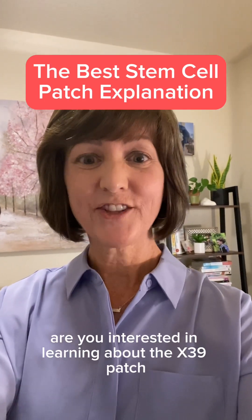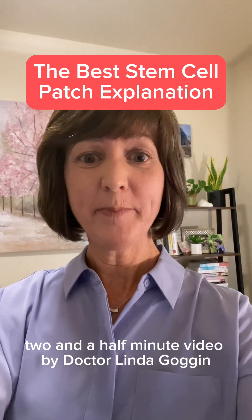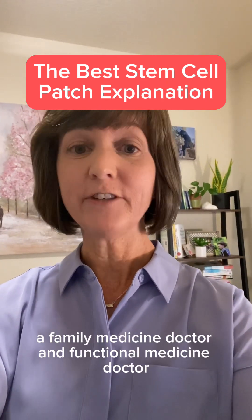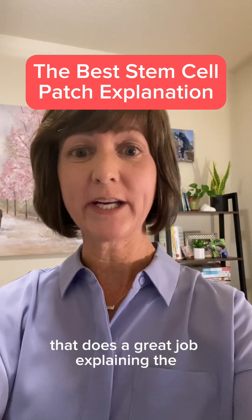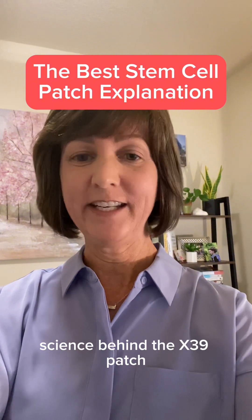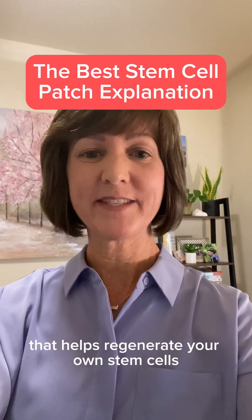Are you interested in learning about the X39 patch? Check out this quick two and a half minute video by Dr. Linda Goggin, a family medicine doctor and functional medicine doctor that does a great job explaining the science behind the X39 patch that helps regenerate your own stem cells.